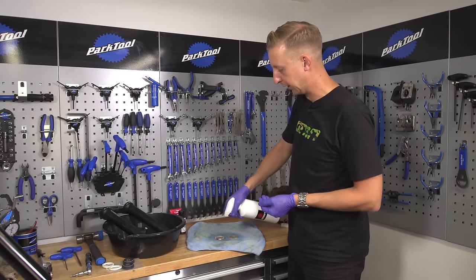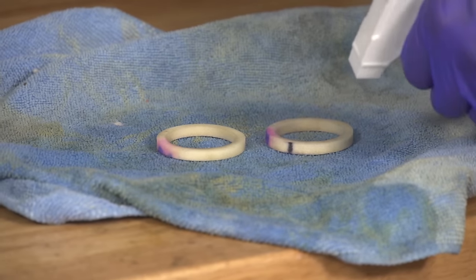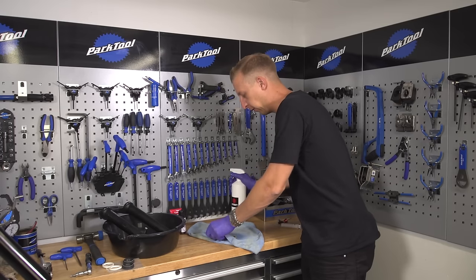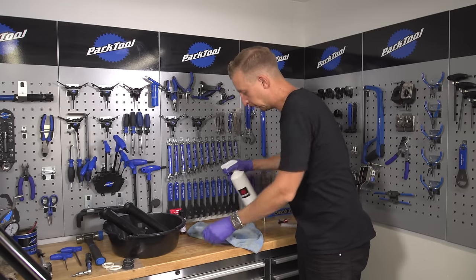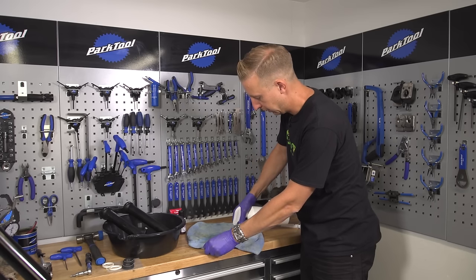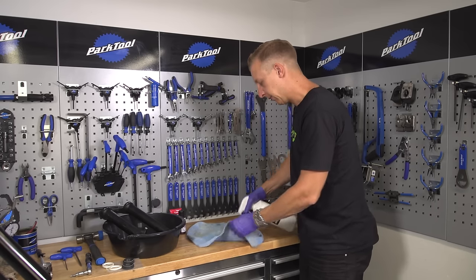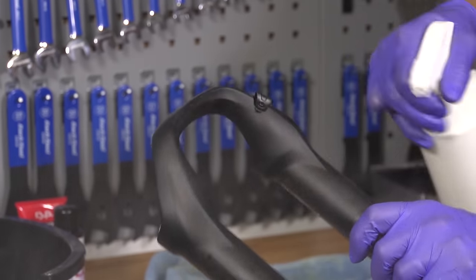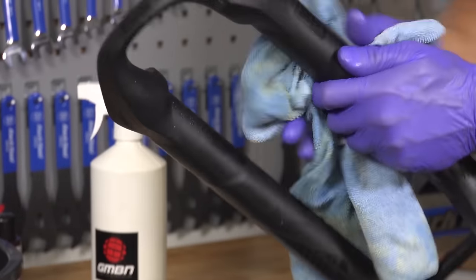Isopropyl alcohol is the best thing you can use for cleaning your foam rings. Just give them a good soaking, then pat them dry, and you'll find that most of the oil comes out and they start looking a bit more like new ones. The next step is to give the fork lowers themselves a good clean as well — isopropyl alcohol is good because it gets rid of oil residue on the fork.